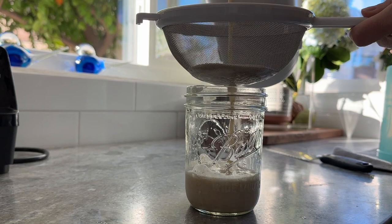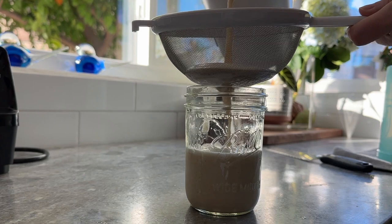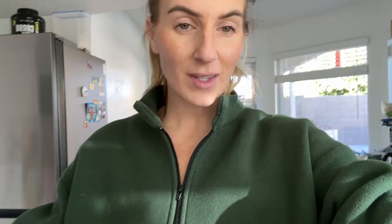I like how creamy it looks. And now what I like to say is the true test is the taste test.